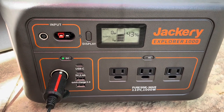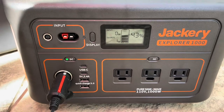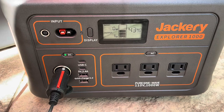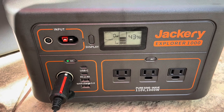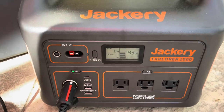Normally on the trip, the Jackery will be plugged into the truck while driving and getting charged that way. But on a couple of occasions they'll be stationary for two days without driving, so this test confirmed they can survive two full days without any charging on the Explorer 1000.